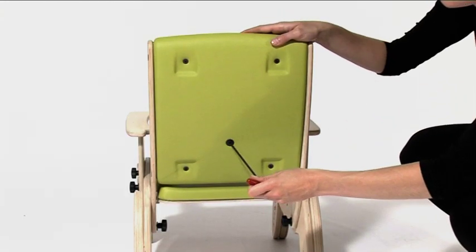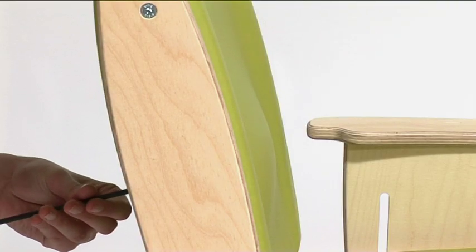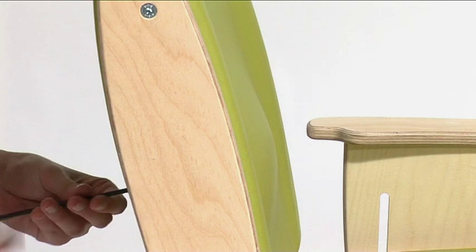To adjust the lumbar prompt, insert the hex head tool into the rear of the Junie seat back and rotate to achieve the desired amount of prompt.